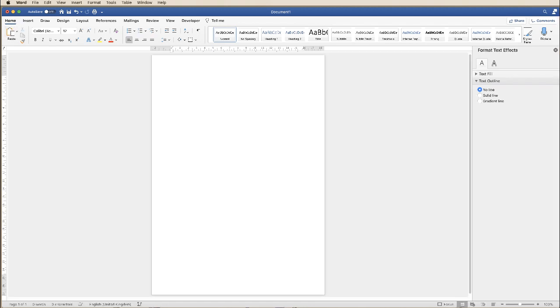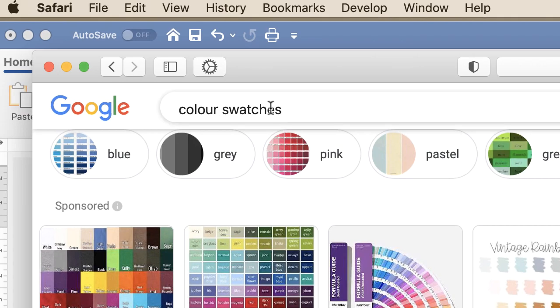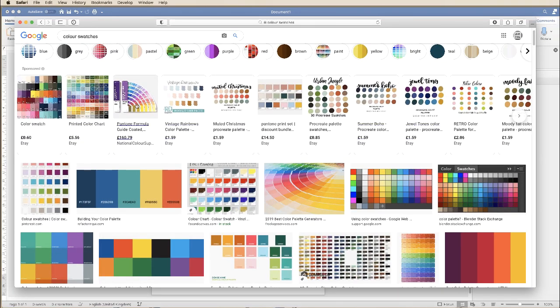Now this can be a bit of a challenge, so I find the easiest way is just to hop onto the internet, then just pop into Google colour swatches. You're then presented with lots of different options, and of course across the top here you also have a lot more options. I've chosen this colour swatch here and all I'm going to do is just take a quick screenshot.